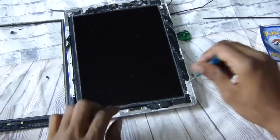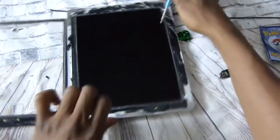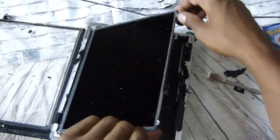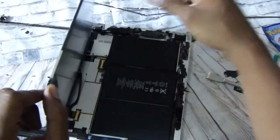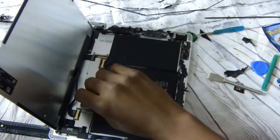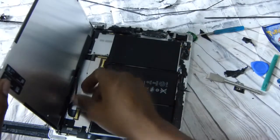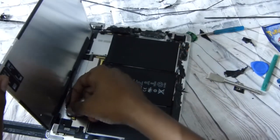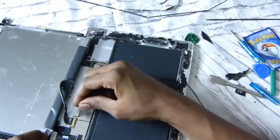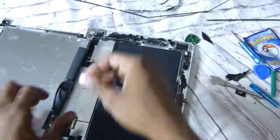Set the screws in a safe place so they won't be lost. Now that you've got that up, pry it over and lean it this way because there's a ribbon underneath that you need to take loose so you can set it to the side. Pull this ribbon loose just like a regular laptop screen ribbon. Pull that loose and take the digitizer away.